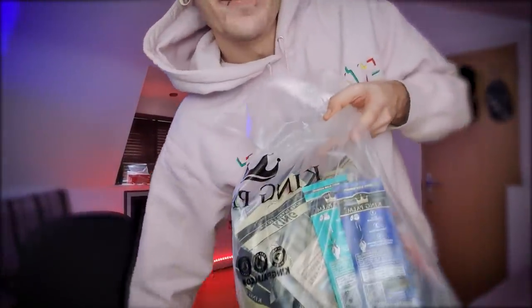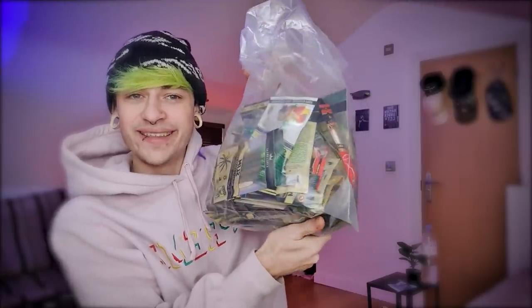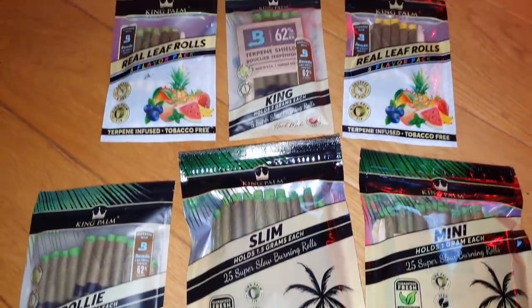King Palm may have went a little bit overboard with how many they sent me, so I'm going to be doing a giveaway of 100 King Palms over on my Twitch later on today at 9 p.m. The link for that will be in the pinned comment down below, also the link for King Palms themselves will be in the pinned comment down below.